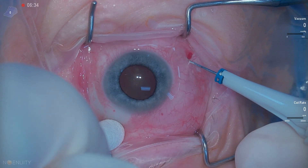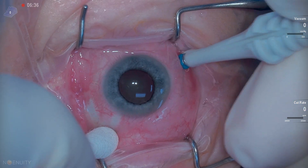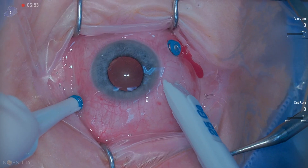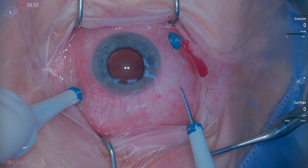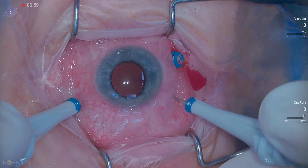This is a primary vitrectomy for retinal detachment repair. I don't use this as often as a buccal vitrectomy, but in the right instances, it works quite well.